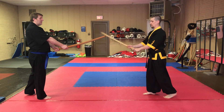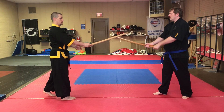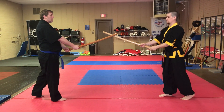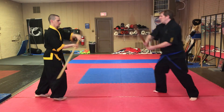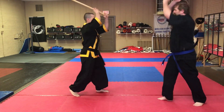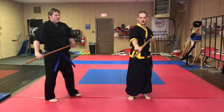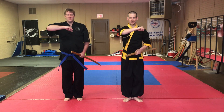All right, here we go. We're going to do it slow. I'm going to smack and cut, turn, and then it's his turn. He's going to smack and cut, turn, and then it's my turn. We'll show this three times fast. Kekom. Put the sword away. And that is your Choreo Gumdo, Monty's Martial Arts Technique of the Week. Don't forget to like and subscribe.